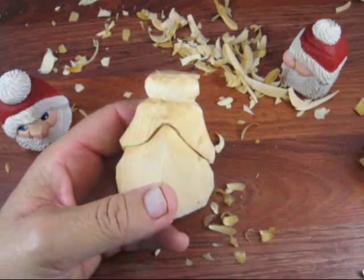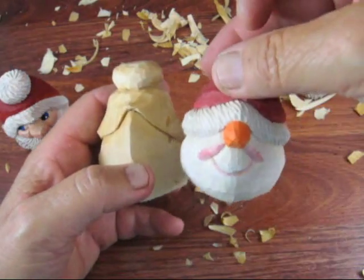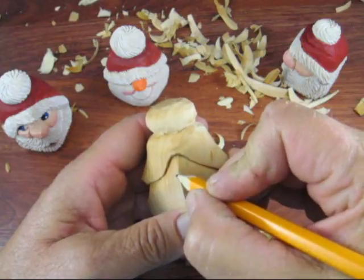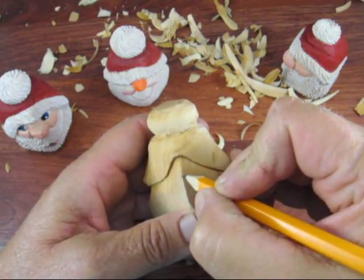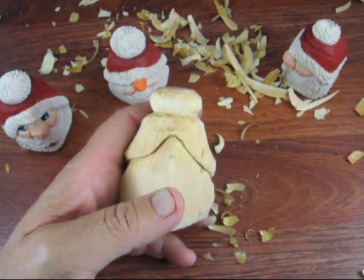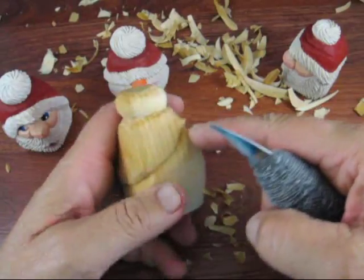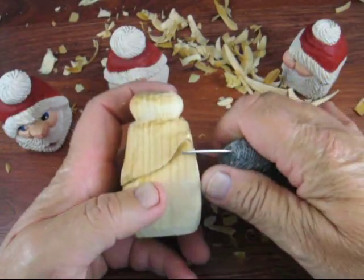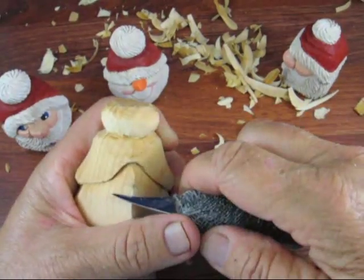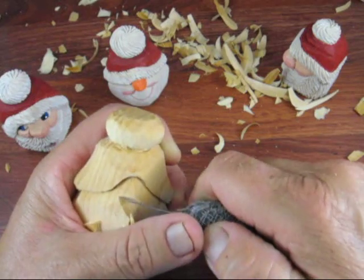Right here we're going to put the nose. I like a little fat nose on there, so we're going to go out a little bit here, just about here. Go down to about here and let's start that first. We're going to go straight in — we have the point there, see where the point is? We're going to go a little bit below that, straight in, at a little bit of an angle, just like so.